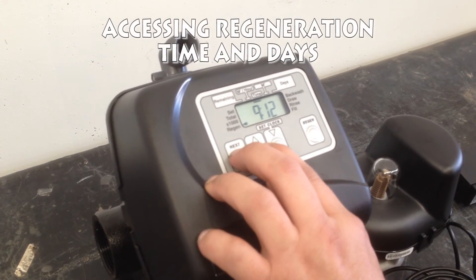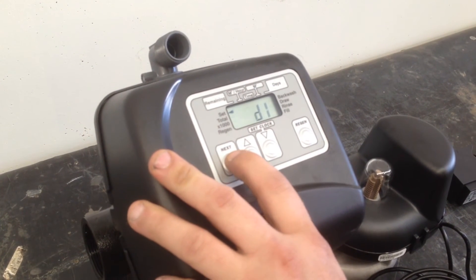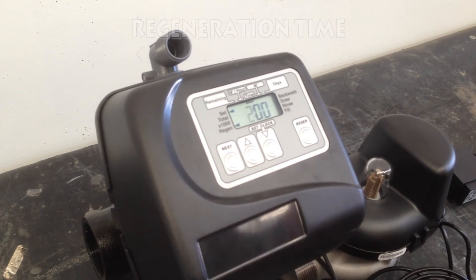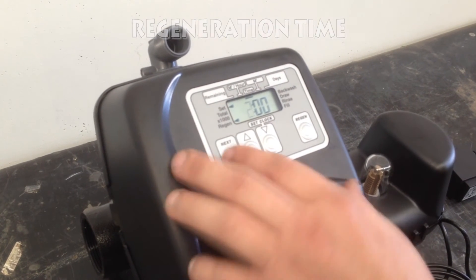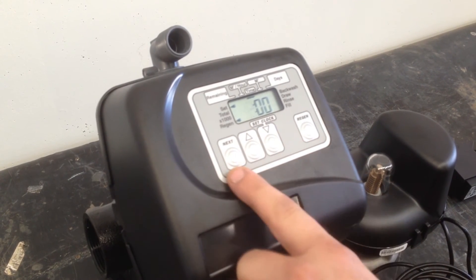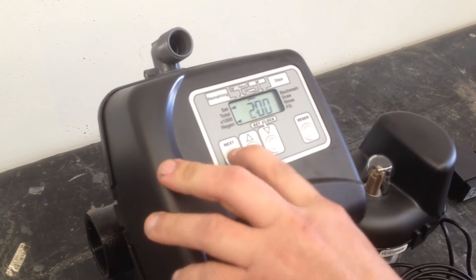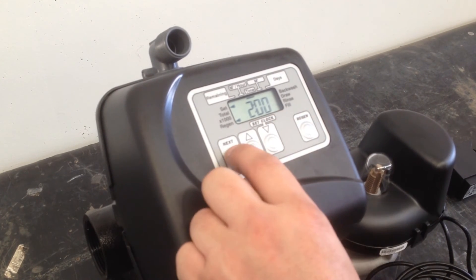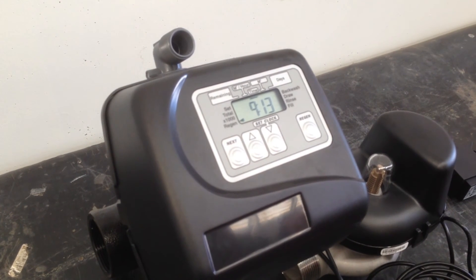Now we're going to access our regen time and our days. Press next through those settings. This is our regeneration time — the time that we actually want it to do our regeneration. Use the up or down arrows to go through the desired time you want it to regenerate. Once you're there, hit next. The first one is your hours, the second one is your minutes. Then back to your time of day.